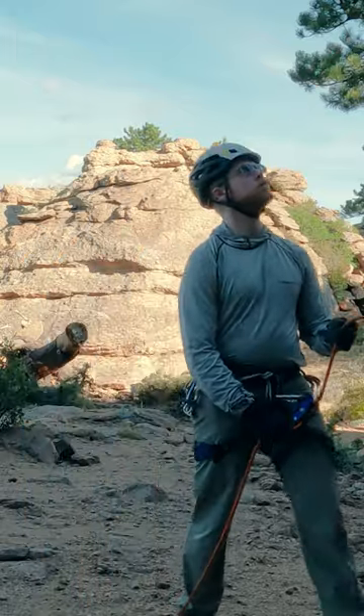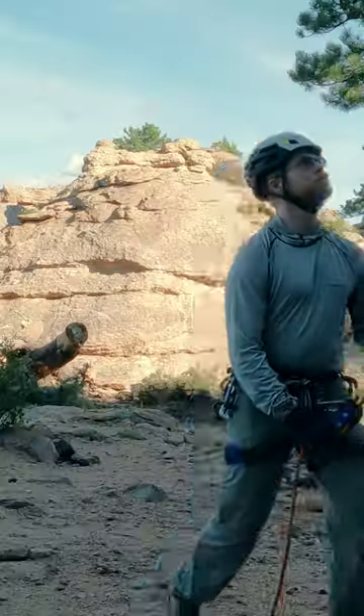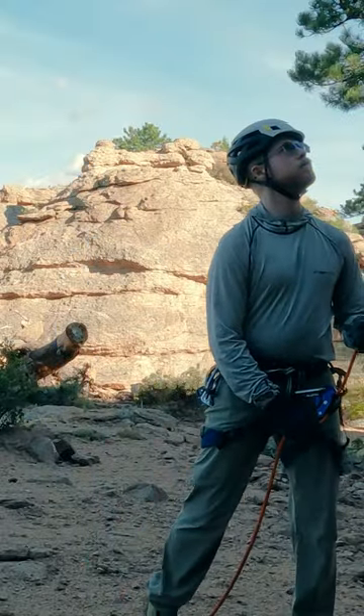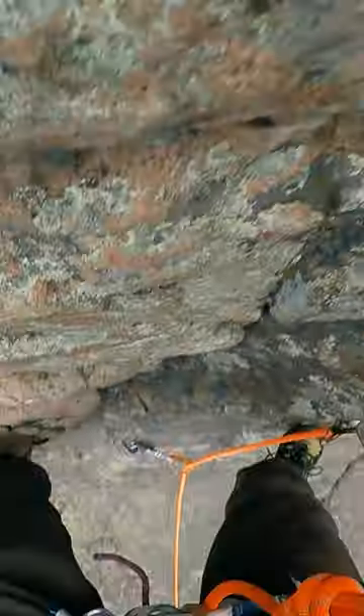As a climber reaches for more rope to make a clip, you can move forward to easily provide that slack, which then allows you to move back and take that slack back in, as the climber is now temporarily climbing with a rope above them. In and back — this in-and-back motion can make slack management much easier.